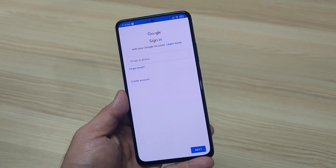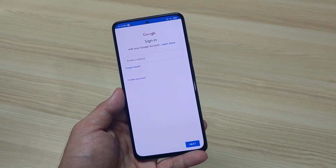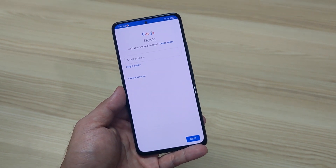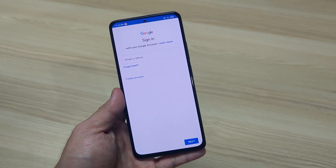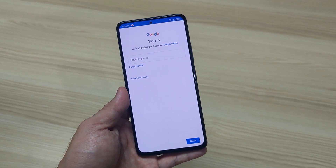This method applies to Redmi K40, K40 Pro, and K40 Pro Plus. If you have any questions, just pop them down below in the comment section and I'll try to assist you as much as I can. This is it for Google Play installation on the K40 Series for Redmi — I'll see you soon.